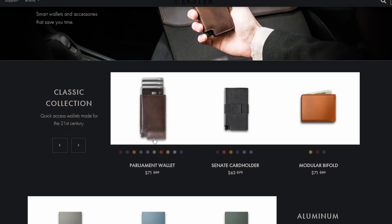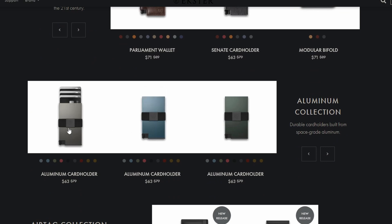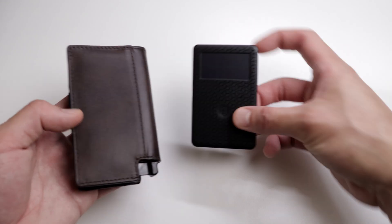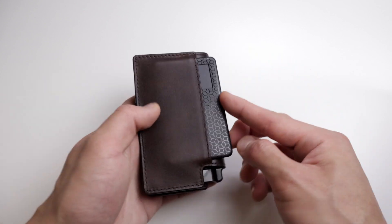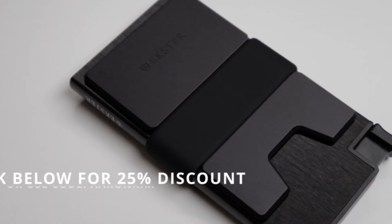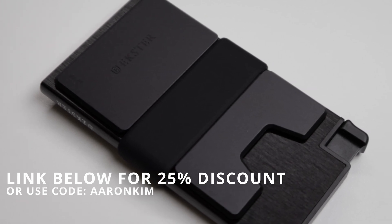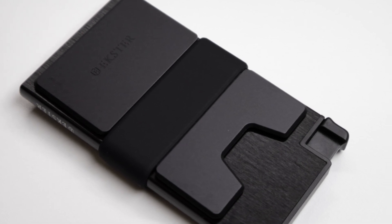There are many colors and styles to choose from such as premium leather, aluminum, and carbon fiber, and the quality is just top-notch. They also have a solar-powered tracker card that connects to your phone, so if you ever misplace your wallet you can ring it up or check where you last had it on a map. The link in the description below will save you 25% off your order, or just use my code AaronKim. A huge shout out to the Exter team for such a fantastic product that definitely exceeded my expectations.